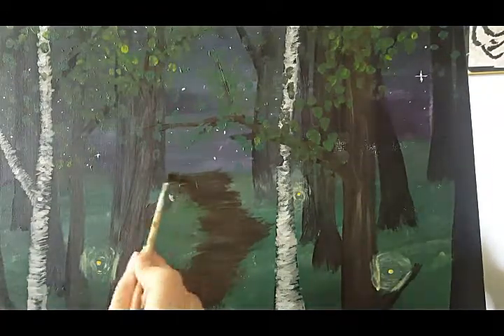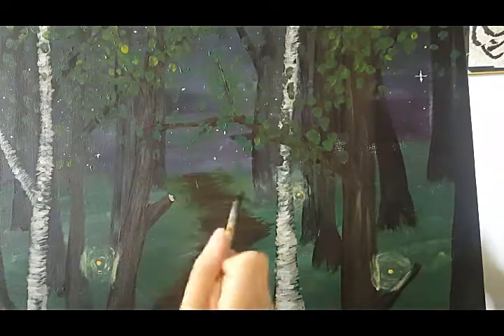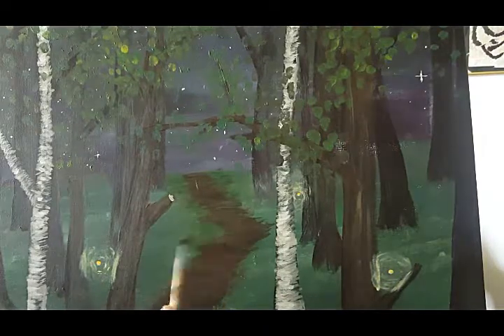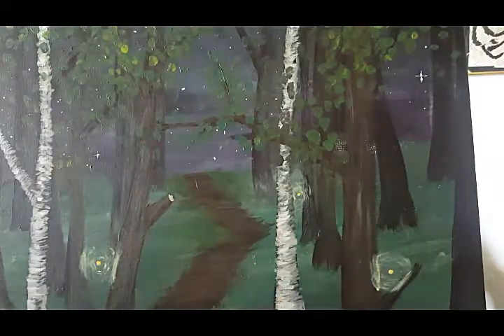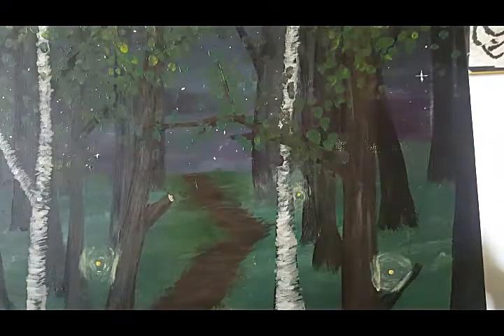Though it is not necessary, I'm adding a few touch-ups just to make myself a little bit happier with the final result. You can add a few blades of grass coming up out of the ground around the path and the trunks of the trees to make it seem more realistic if you want. Always sign your art — when you sign your art it's like you're claiming your piece and saying that you're proud of it.